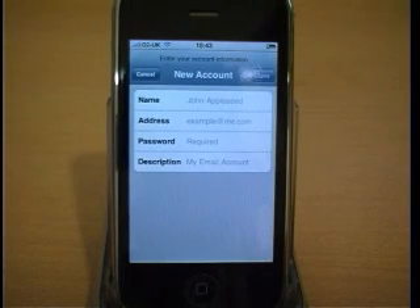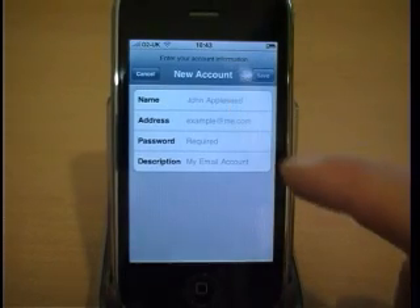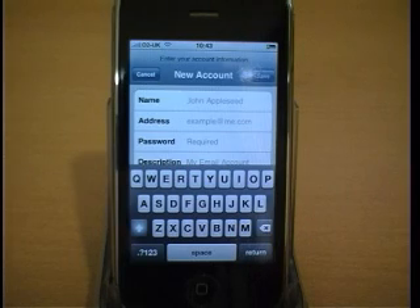You'll need to enter a name for the account, your email address, your password, and you can either enter a description or let it default.